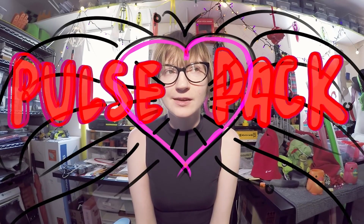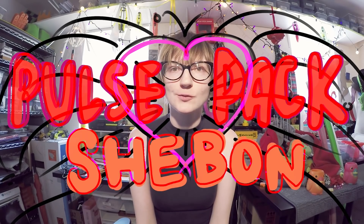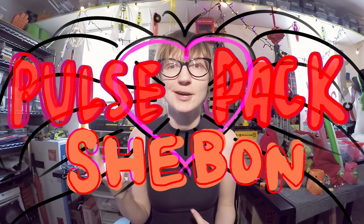This is Sarah, and I've been working on the Pulse Pack this past week, and that is part of the She-Bone project, which I just recently told everybody about.